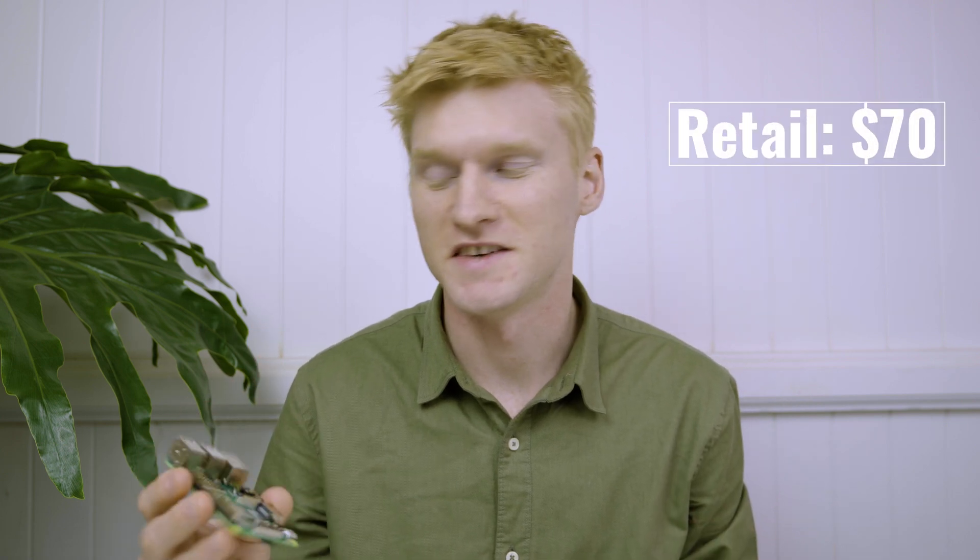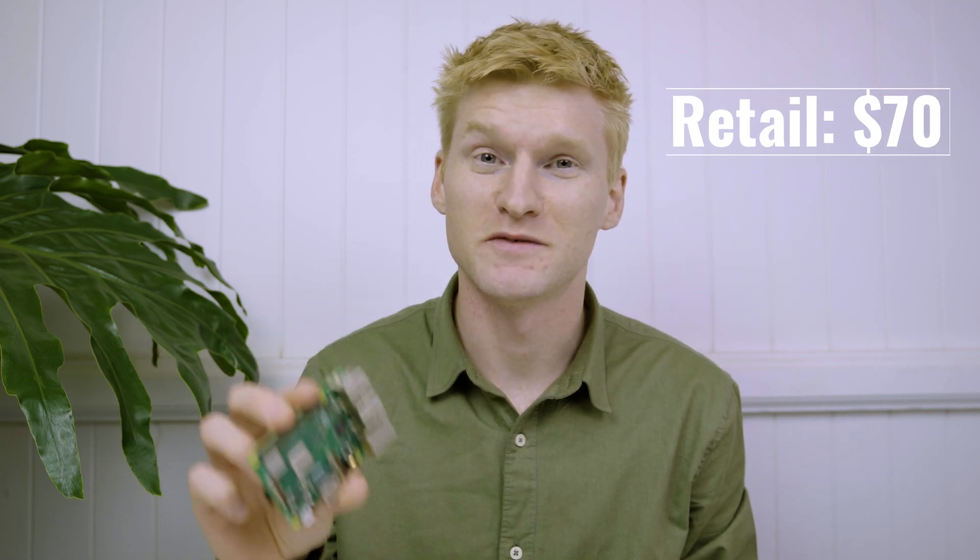Hey guys, Will here and today we'll be setting up a video loop system using the Raspberry Pi 3 B Plus. This is basically a really miniature computer for a fraction of the price that you pay for a normal laptop or standard PC. There's countless applications for the Raspberry Pi.